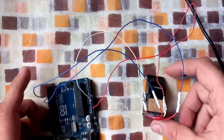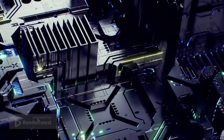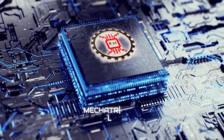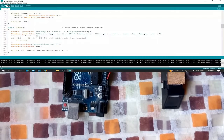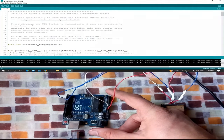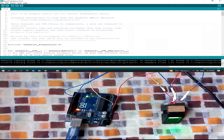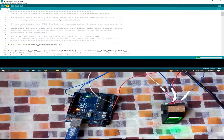Now let's move to the next part to write the program. Let me compile the code and upload it on the Arduino. First, connect the Arduino to your PC, then go to upload and upload the code.